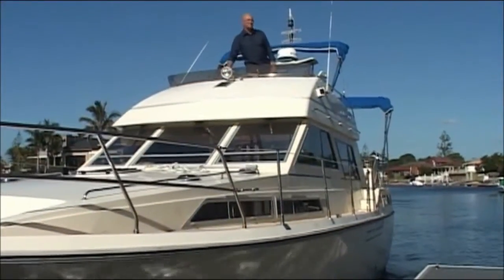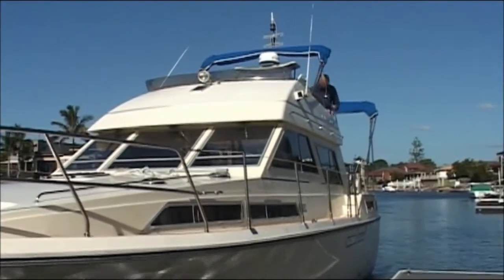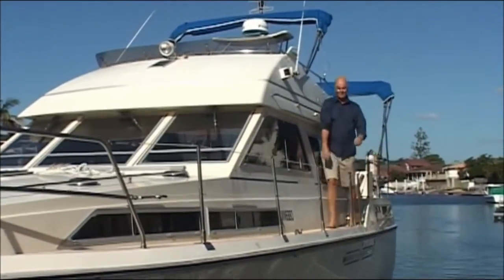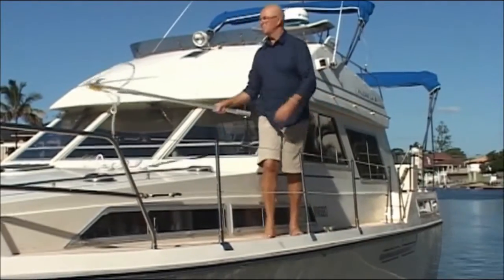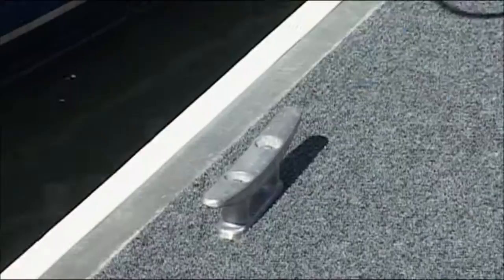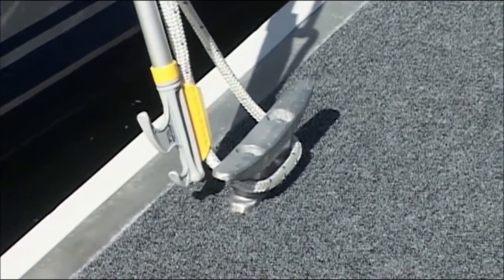When boating, one thing remains constant: the weather changes, and when conditions turn nasty, it can become difficult and dangerous to jump off the boat or lean out to attach the mooring line to the dock. With the help of the Rhino, however, mooring becomes very simple, easy, and safe. With the Rhino, you can attach the mooring lines to the dock cleats without leaving your boat.